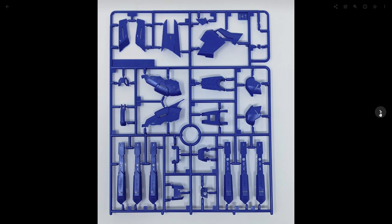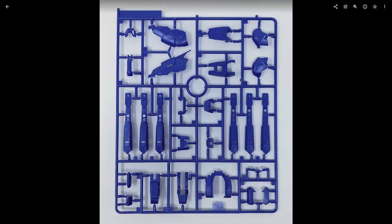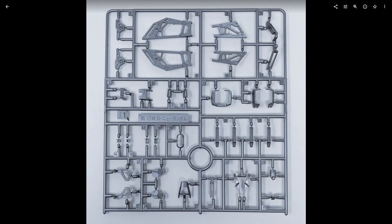H1 is our first blue color — kind of like a sky blue — with parts for the shield, backpack, legs, and the fin funnels. H2 is a partial duplicate but also has parts for the torso, arms, and head. The silver plastic runner — these are not silver-plated or painted, it's just straight-up silver plastic. The thing to keep in mind is that when you clip the nubs off, you will be left with a black mark where the nub was. The only way to hide that is to use some silver paint — there's really no way to get around it, no matter how good you are at cutting nubs.